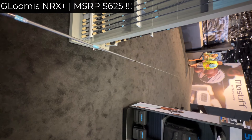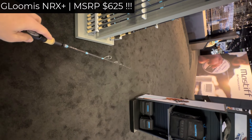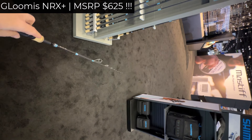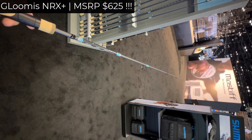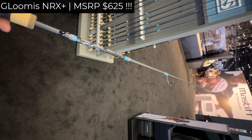Let me tell you, as somebody who has seen a few light rods: the weight will impress you, and I am sure the sensitivity will impress me if I fish with it too.